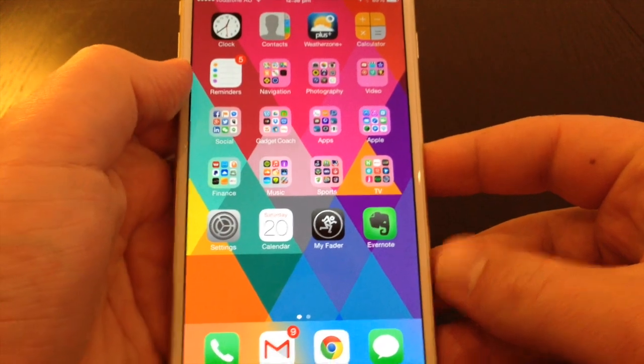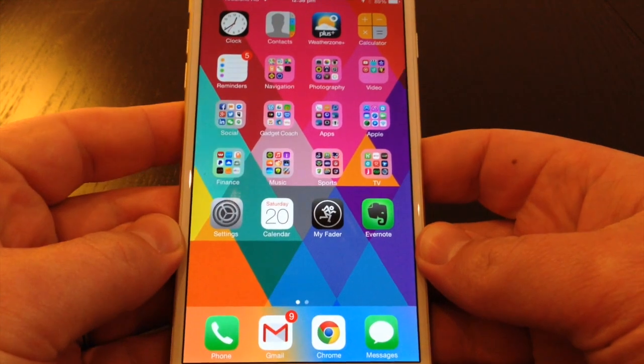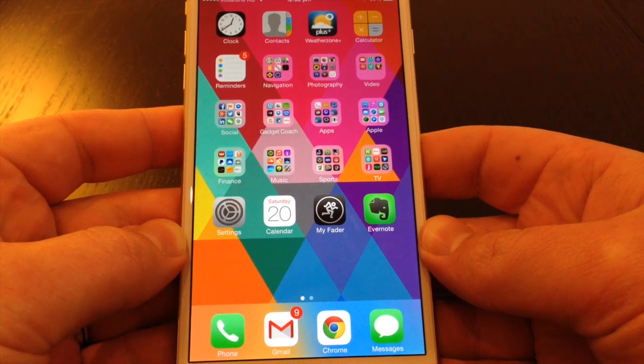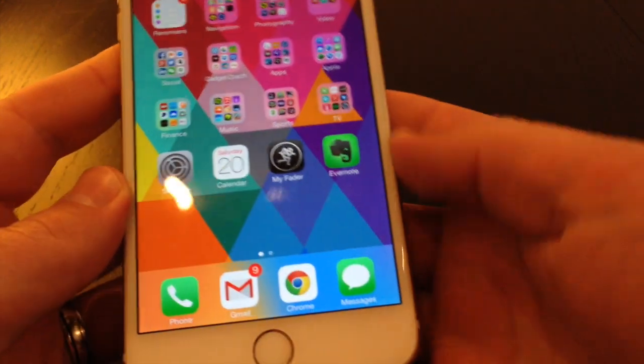Hi, I'm Nathan from GadgetCoach here again. Just another video talking about the new Apple iPhone, particularly iOS 8. The first thing I'm going to do with the iPhone 6 Plus is just talk about reachability, which is a feature which lets you bring the top part of the screen down to the bottom.